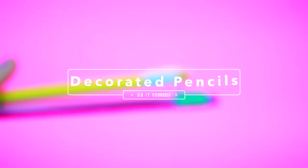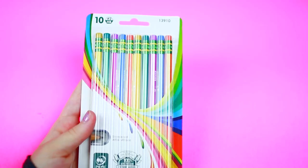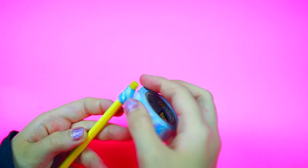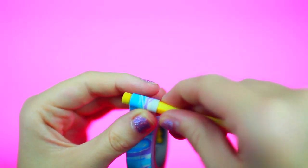Next we will be making these decorated pencils, which you guys probably already saw before from previous videos. You are going to be needing some pencils and some washi tape. Basically all you want to do is take your washi tape and put it right on the middle part of the pencil, and then that's it. This is a great way to turn a boring pencil into something fun and cute.